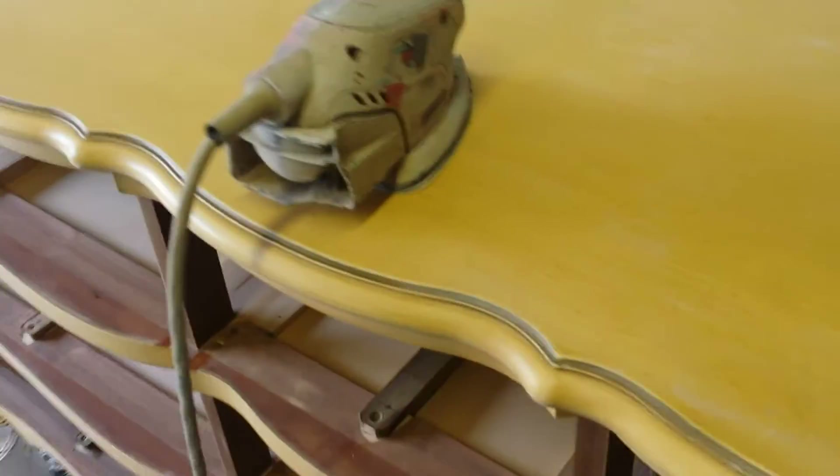We don't have to sand all the way down to the wood. In fact, if you sand down to the wood you have to worry about bleeds, which I don't think I'm going to have to worry about on this, because it's already got this old school finish on it — and that's a nice, thick finish.